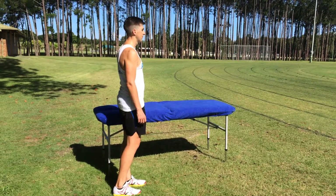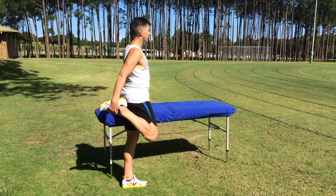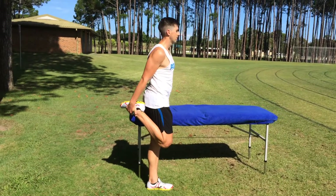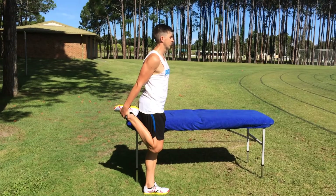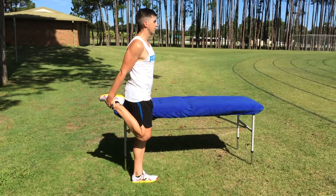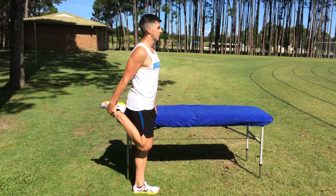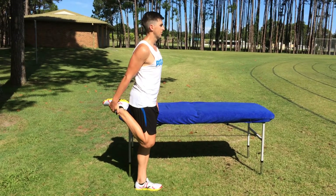Here we have Peter demonstrating the quad stretch level A, pulling the heel up to the bottom, keeping the knees together and keeping the bottom tucked under nice and tall. Peter will hold that stretch there for one minute and repeat on the other side.